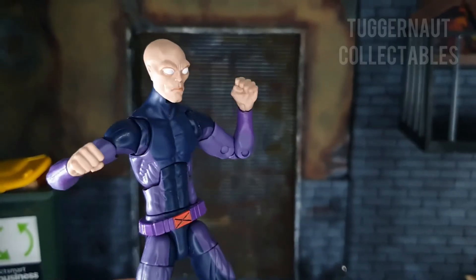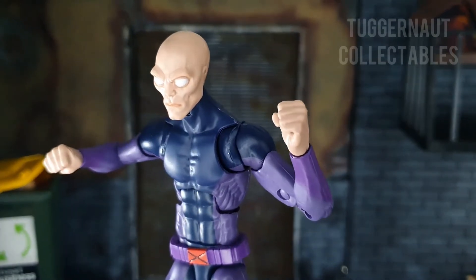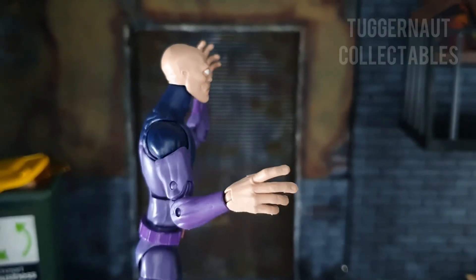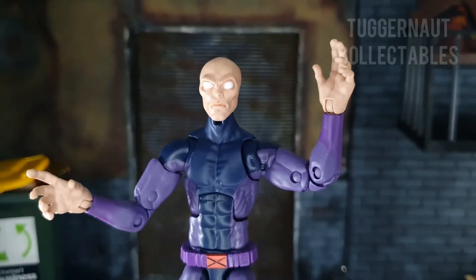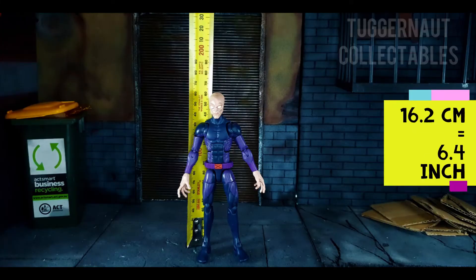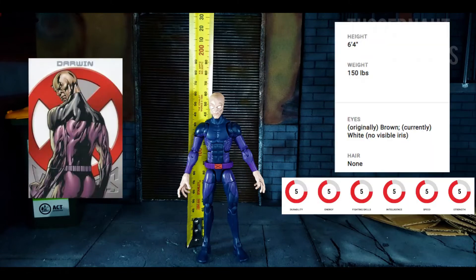Darwin comes with a pair of closed-fist hands, which are a bit large, as well as a pair of open palm or grabbing hands. In terms of height, the action figure is 16.2 centimeters or 6.4 inches tall. With regards to his actual height, according to Marvel.com, he is 6 feet 4 inches tall.